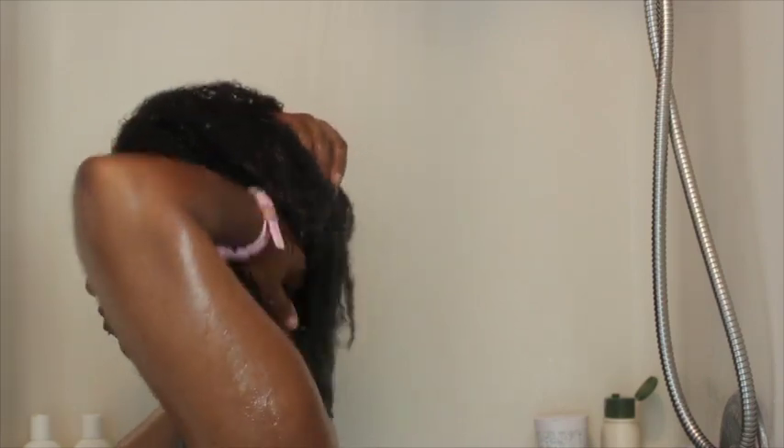I don't know if it's because I used too much shampoo or what, but my hair was completely dried out, so I couldn't wait to start using the conditioner.